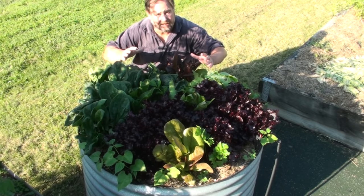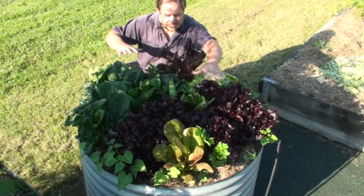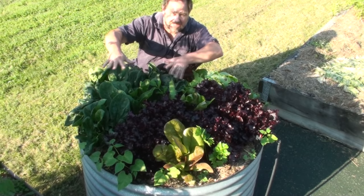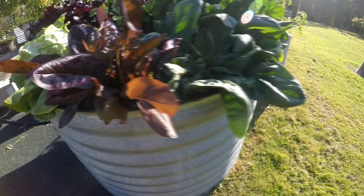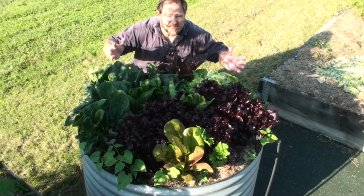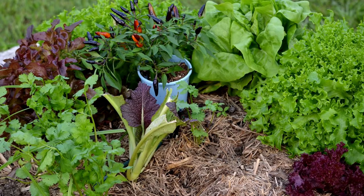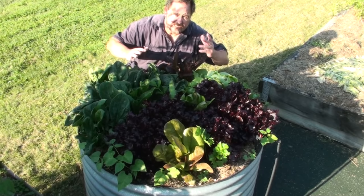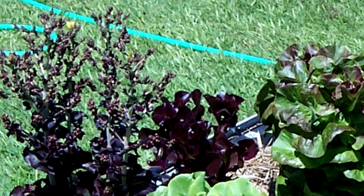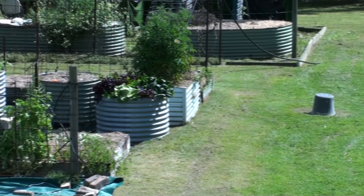Crops like lettuce, radicchio, endive, rocket, some leafy types of Asian greens, and even this spinach here — which is technically a stem crop but we still grow it as a salad — all these salads like a temperature between 10 to 25 degrees Celsius, or 50 to 77 degrees Fahrenheit. You can manipulate salad crops to grow at most times of the year, but generally you run into three main issues when you try to grow them out of season. Firstly, the plants tend to bolt to seed quickly — sometimes they don't even make it past seedling before bolting — and a seeding plant is not very nice to eat. The second thing is they often don't taste as good, due to the stress of growing out of season making them bitter.